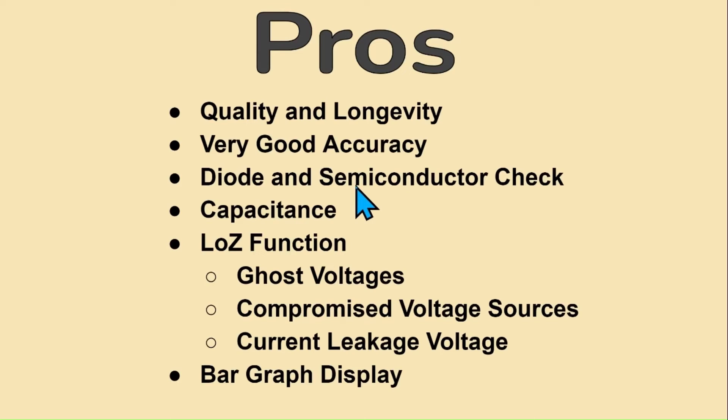The diode check outputs a current-limited 2 volt bias for testing forward voltage drop of semiconductors, exceeding the forward bias voltage of most diodes and even testing many LEDs that need less than 2 volts of forward bias. The capacitance function is very handy and quite accurate, well utilized for HVAC and appliance technicians. The Low Z function is one of the most handy features: it detects ghost voltages, compromised voltage sources, and leakage voltages by putting a load in the circuit, giving you a better understanding of a voltage's legitimacy. The bar graph display mimics an analog meter's ability to show peaks and trends — a feature the competing Klein CL800 does not have.